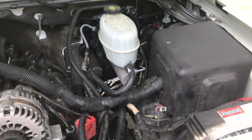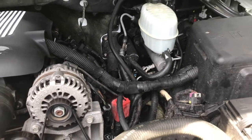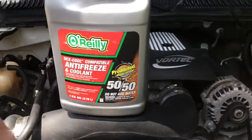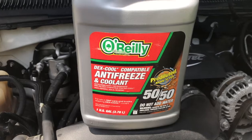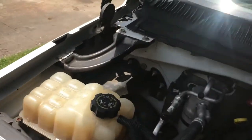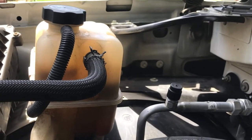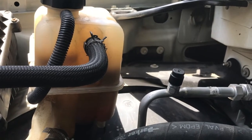Now that everything's bolted back in place and put back together, we're almost ready to test it. But before we do that, we need to top off our coolant because of what we lost when we pulled that sensor. GM loves Dex Cool, and if you haven't done a full system flush and replaced everything with regular green coolant, make sure you stay with Dex Cool. It goes right into the coolant reservoir — be sure to note the markings that tell you how much fluid to put in, and note the difference between where it should be when it's hot versus cold. Only open this when your engine is cool.